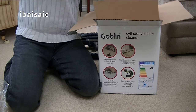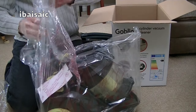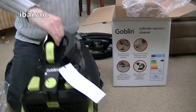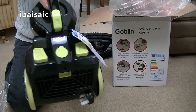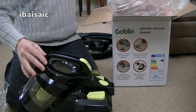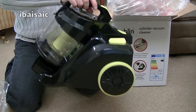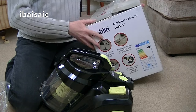Out it comes. Here we are — quite a nice colour in black with lime accent. Taking it out of the box it seems okay for £30. We haven't switched it on yet, of course, and we will be doing a demo of this.